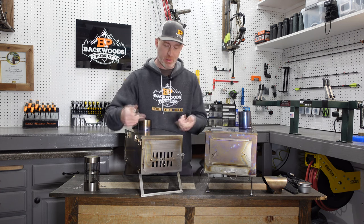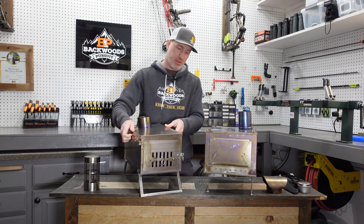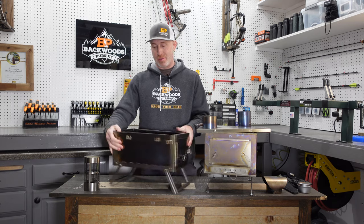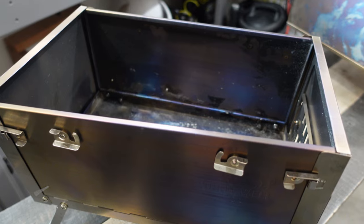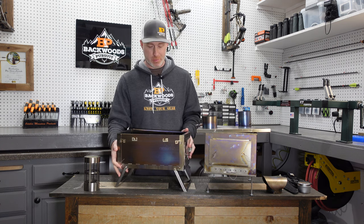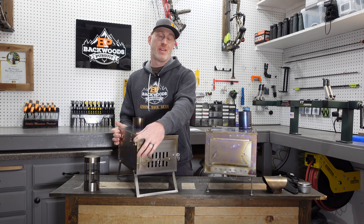Another cool difference: with the Winterwell, you can quickly detach the top by turning the levers and pulling it off, allowing you to use it as an open-flame setup. You can cook over it directly, or if you're in a wilderness area that requires using some kind of fire container, this is an option. Check your regulations for wilderness areas, but it's a cool flexibility and extra use you can get out of the Winterwell.